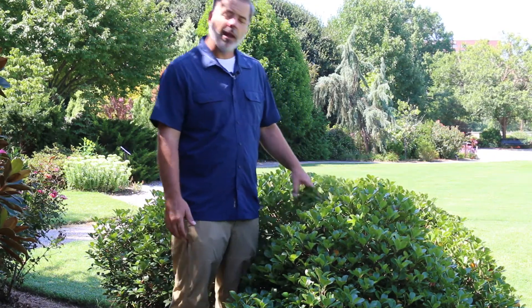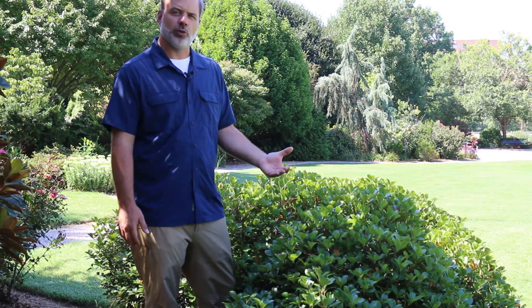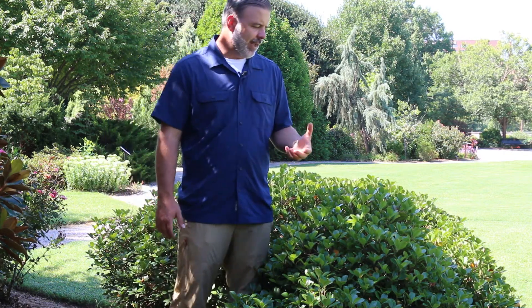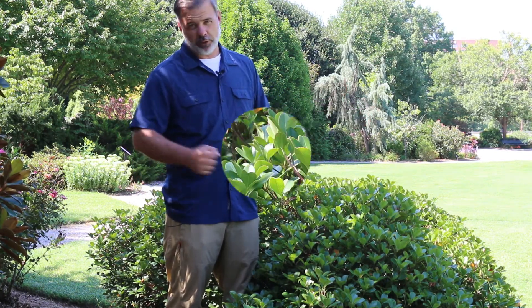White flowers in the spring cover this plant. It's being used as an alternative plant to cherry laurels in a lot of commercial landscapes, but it's a plant you should know, as this plant is more on the rise in landscapes and one that you'll definitely see.